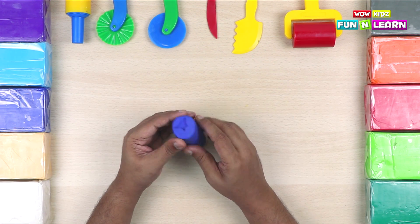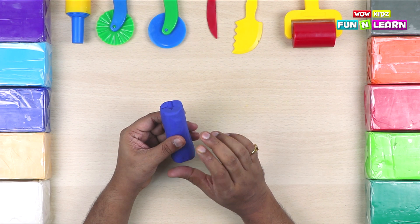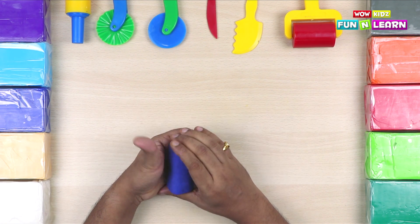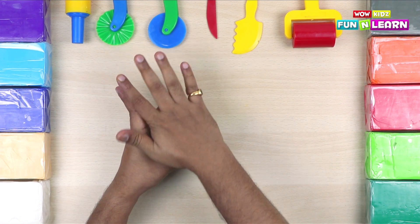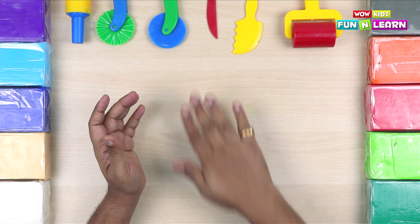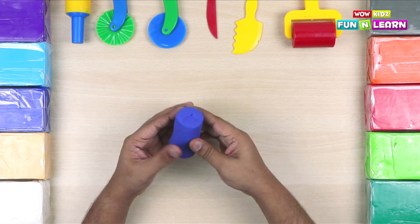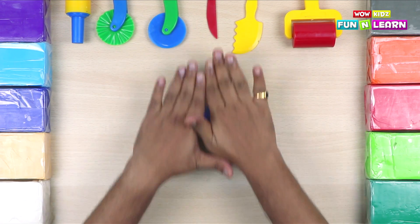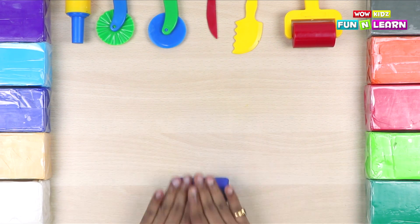So first, we're going to take the blue clay and make the basic structure of the can. So press it nicely, and roll it on the tabletop like this. This will smooth out the surface of the can.